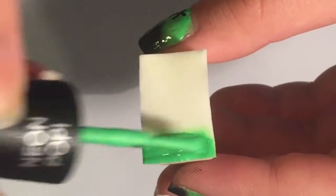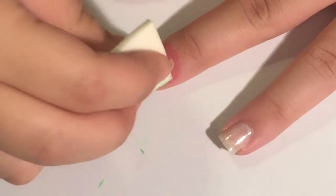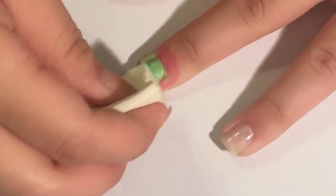For the majority of your nails you're going to have a green to black gradient, so take a makeup sponge and tap and repeat on your nail until you get the opacity that you want.